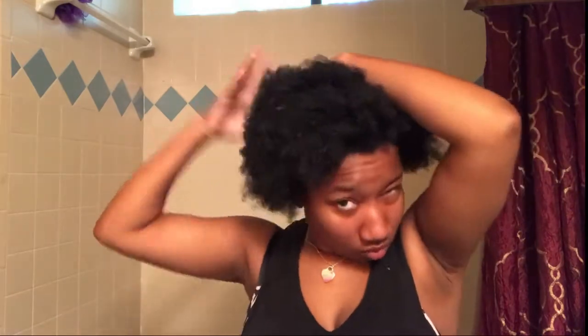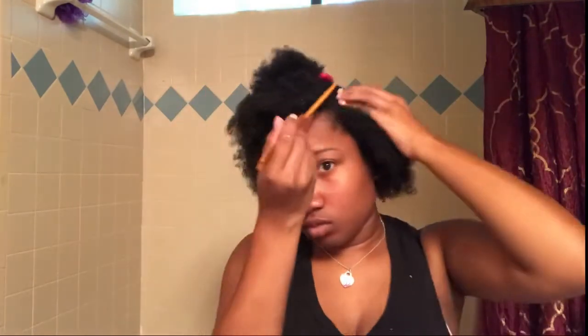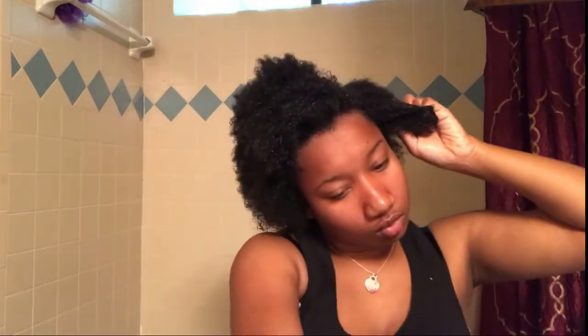My leave-in conditioner is all spread through and I'm ready to oil my scalp. I use Jamaican black castor oil with peppermint in it because I heard it stimulates the scalp and hair growth. When I apply the oil I just get the bottle, put my comb in it, rub it on my scalp, and then massage it in with my fingers. This would have been lovely if I could have kept going but I ran out of Jamaican black castor oil, so only half my head is going to have oil.